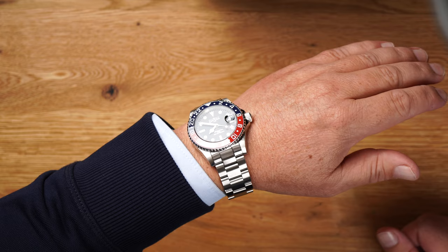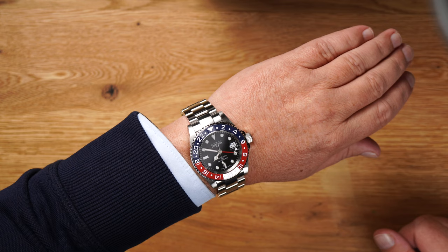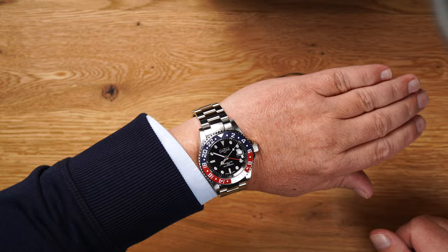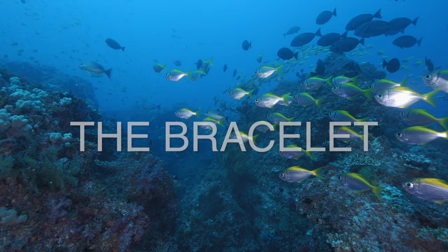We have a 40 mm diameter here — I think that's great, really good. But the lug-to-lug is only 47.9 mm. That's really great. Of course you can feel the weight. It's a steel version with ceramic — 158 grams. That's just part of it. I keep it, I wear it.